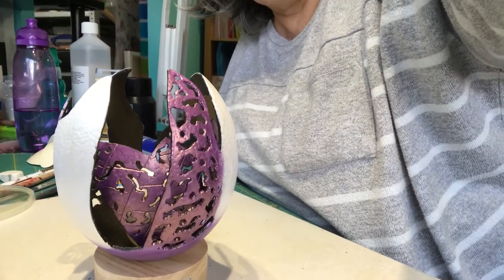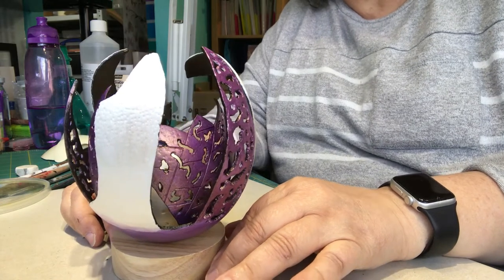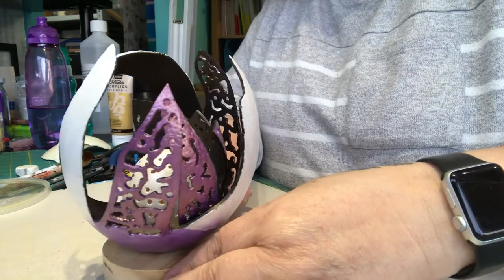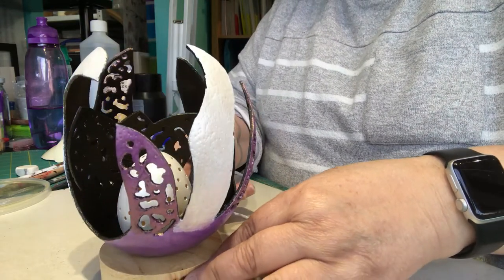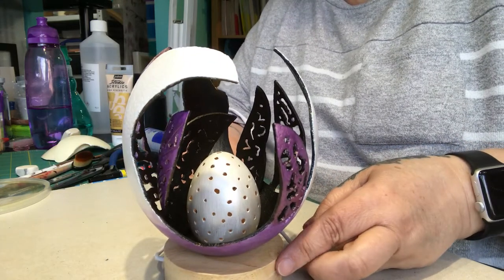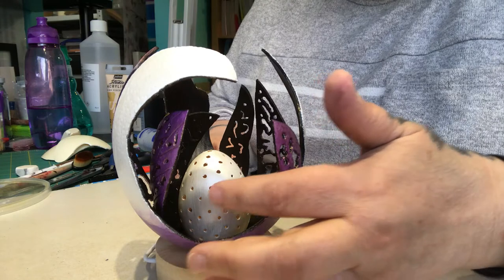I have put it all together. The only thing I have not done is glued it to the base it's going to be sitting on, but I want to just show you. So there's that last bit I just stuck on. There's the egg. I do hope it's stuck on straight because I can't move it — I did try to.